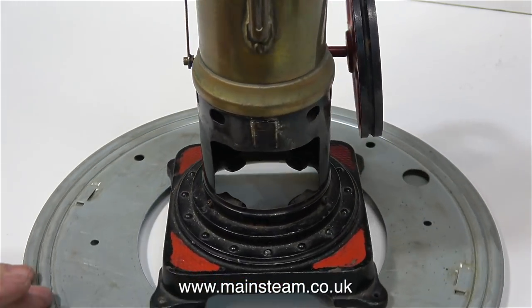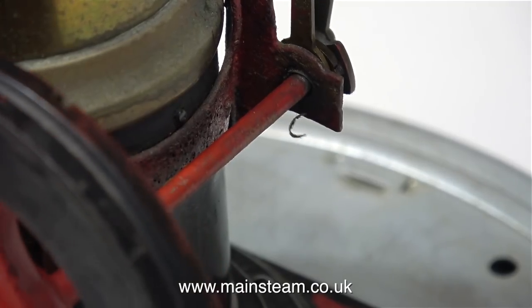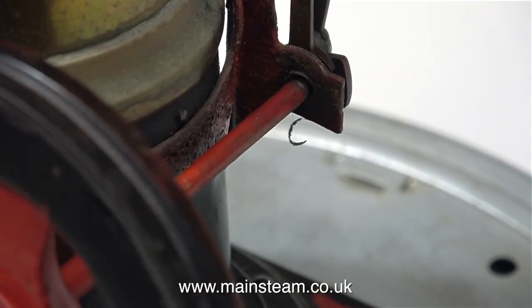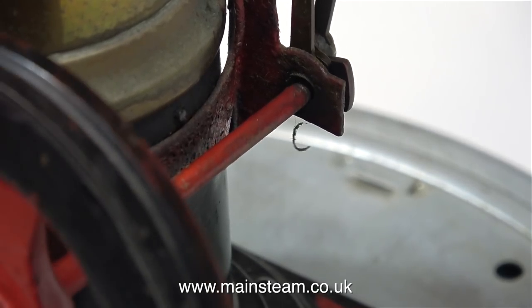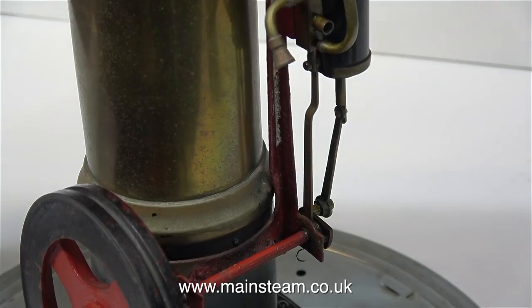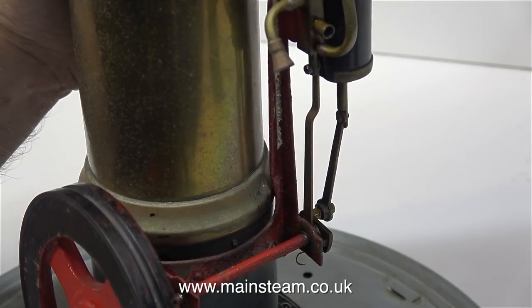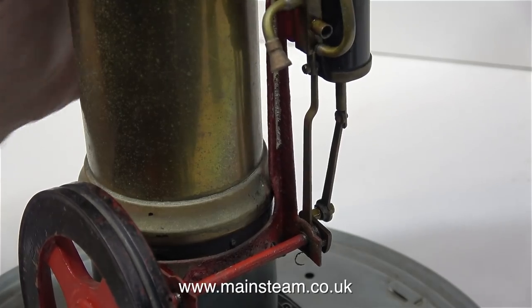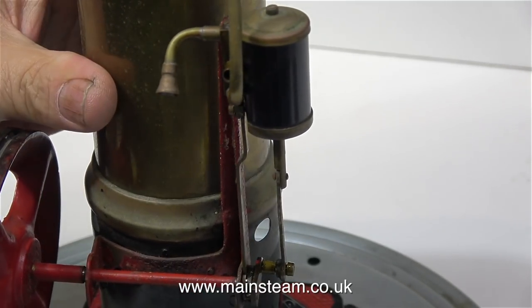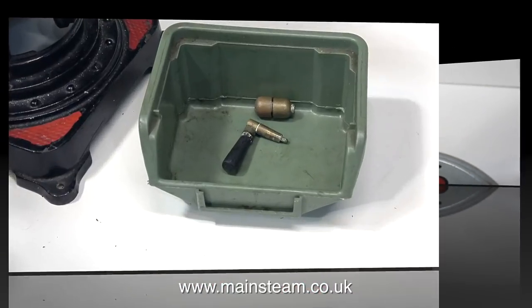If you have a nervous disposition I would look away now. Look at the state of the crankshaft bearing - it's a bit on the loose side, and to say it's badly worn is an understatement. It's terrible. I think you could say this is a mechanical disaster area. It's never a good idea to use a steel crankshaft in a steel bearing because it will wear rapidly, especially if it's deprived of oil. The entire mounting assembly for the cylinder and the crankshaft is very loose as well, as it's only held to the firebox using two rivets and the firebox is made from very thin material.